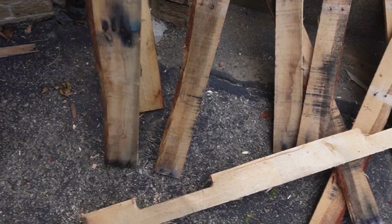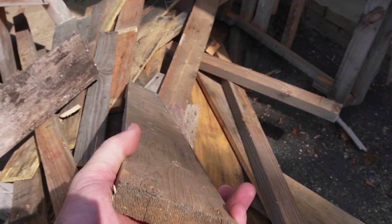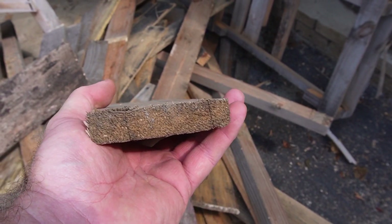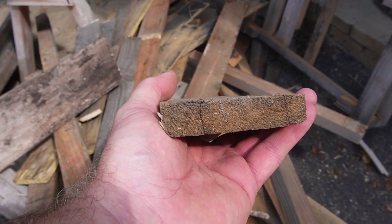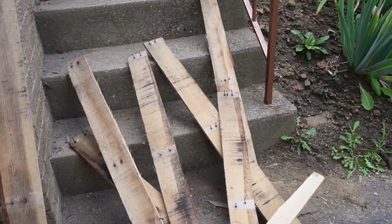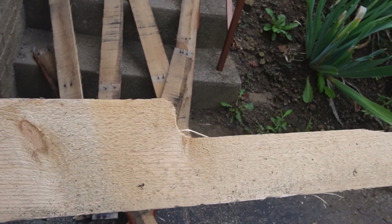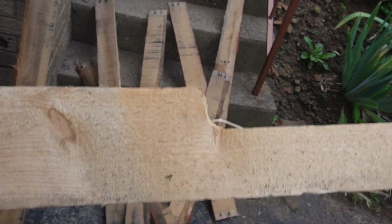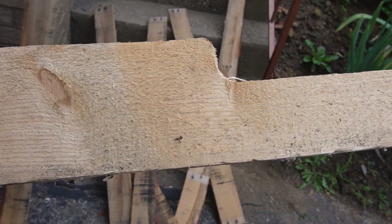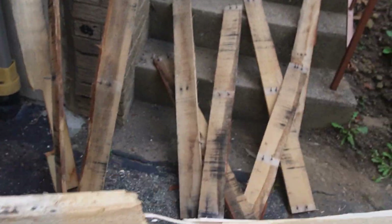If you get lucky, sometimes you get a thicker piece. Here's a piece that's a full three quarter inch - it just depends on what the pallet was designed for. The light duty ones are all thin, but if they had something heavier like a piece of machinery, you might find some with three quarter inch. In this example, the end of the heavier piece broke off, but I can just cut it right there and still have a pretty decent length to use.